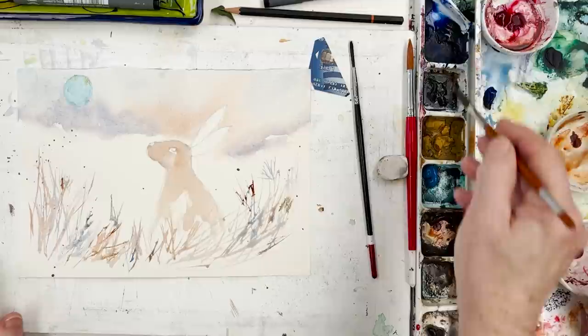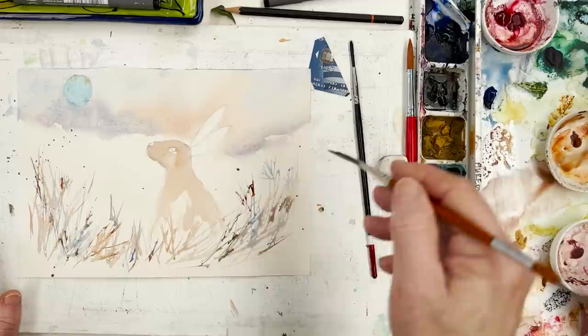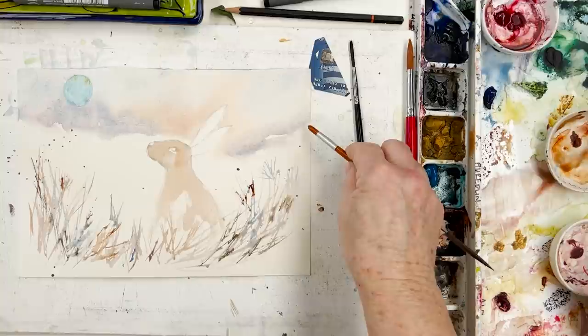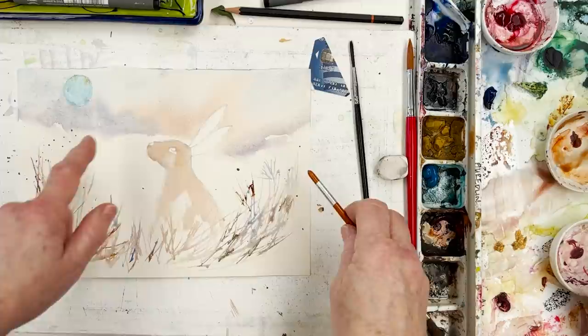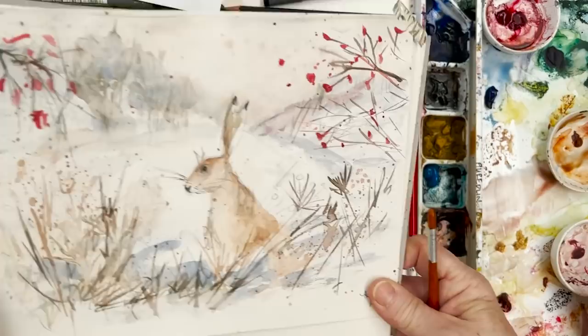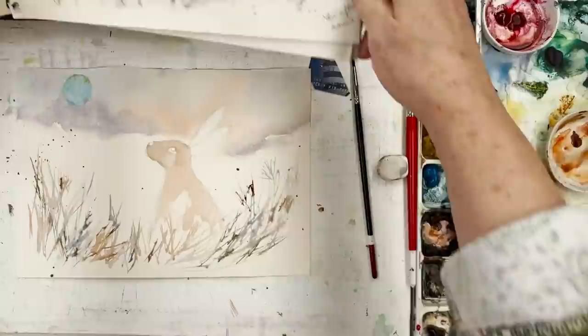My favourite colour mixture has to be ultramarine blue and burnt sienna. I can't do much more until that's dried. Look how the paint is moving beautifully — this is what the paper does. You've got some very nice graduations where the blue and the brown are interacting. The blue is granulating with the brown, giving you texture. We can come in later and add to that if needed in the background.